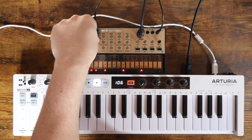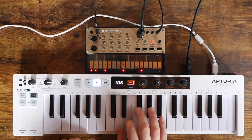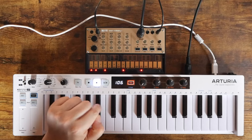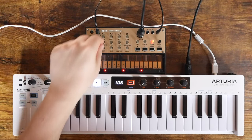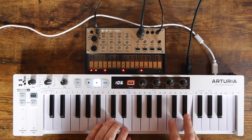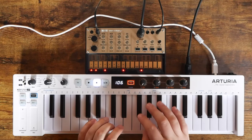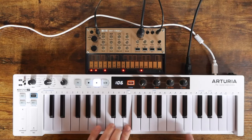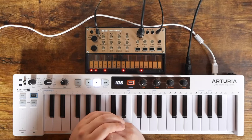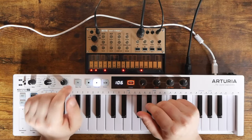We can push this even further — I think the lead sounds better in unison mode. I'm not a keyboard player so don't judge my playing, but you can hear how good that sounds with no real effort. Let's increase the portamento, which gets us that awesome slide between notes. You can have a lot of fun with this thing very, very quickly. It's also immediate, and that immediacy is something I'm really starting to look for in electronic music gear.